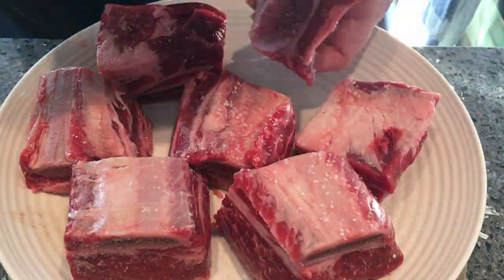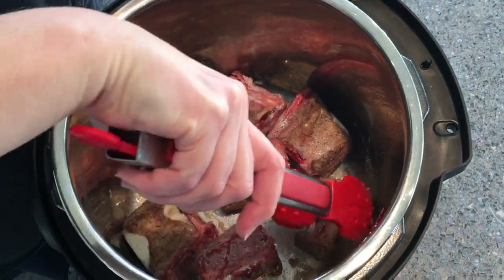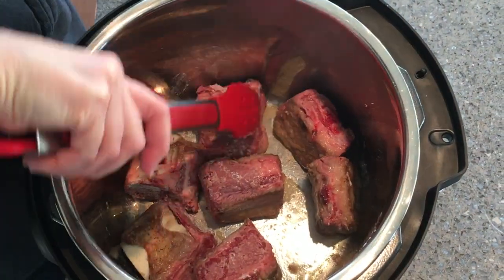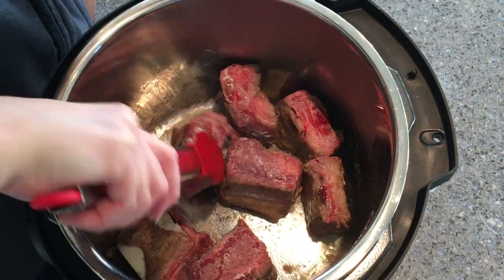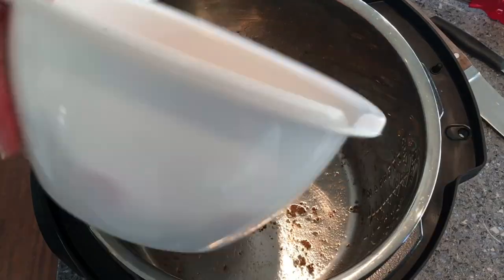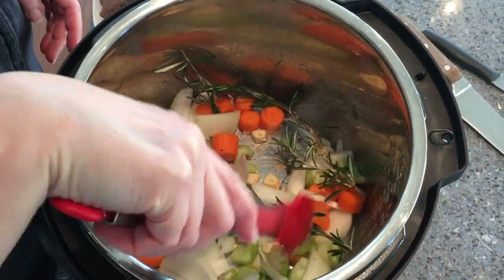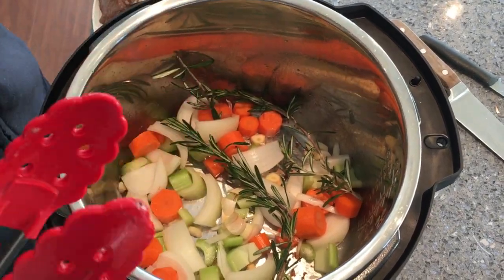Then they go for their browning bath right in the Instant Pot. The Instant Pot's really great for things like this because it saves on a lot of dishes, which is my most favorite thing in the whole world. We've deglazed here and we're dropping in the veggies and the herbs, just getting things ready to get the short ribs in there.